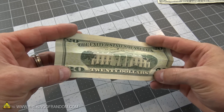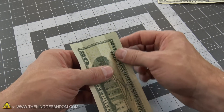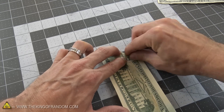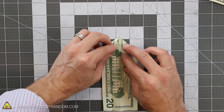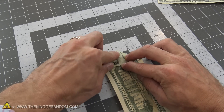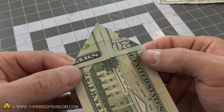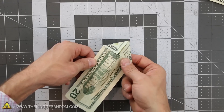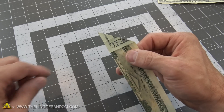Go ahead and unravel your bill — it should look something like this. The next step is going to be very similar to building an airplane. We're going to take the top corners and fold them down into the center, then use your fingernail to crease that edge. Take the other corner and fold it down to meet the point on the other one, making sure it lines up in the middle as well. Crease that line to make a nice sharp triangle point. Now crease it down the center again — we're going to focus on this edge to make our tie.